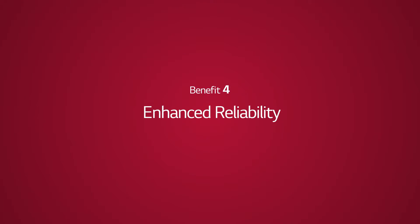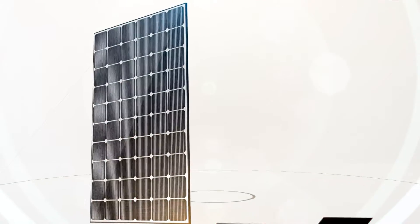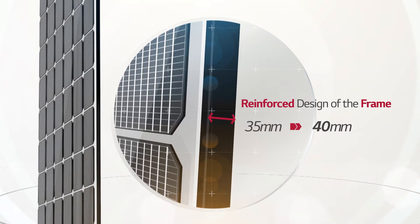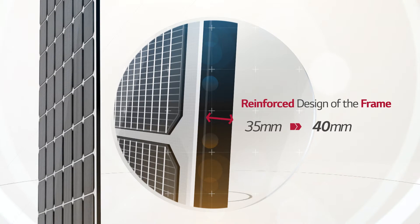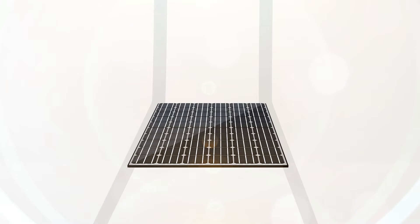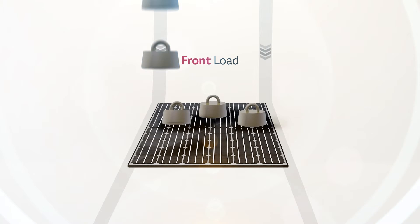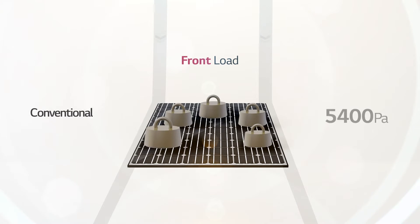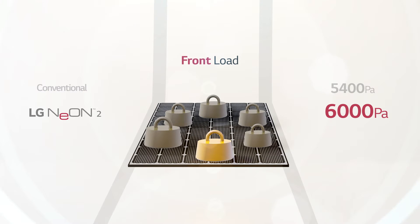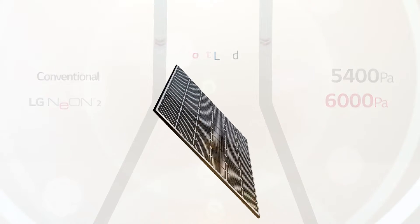The quality of LG Neon 2 has improved power performance and external appearance. Newly implemented cello technology and reinforced frame design have enhanced the quality and reliability of LG solar panels. As for resistance against mechanical load on the module exterior, LG Neon 2 has been reinforced to withstand up to 6,000 Pa of front load, whereas a conventional product can only hold up to 5,400 Pa.